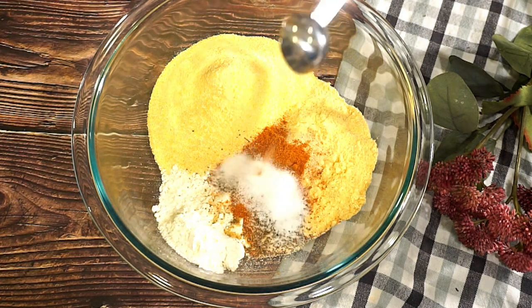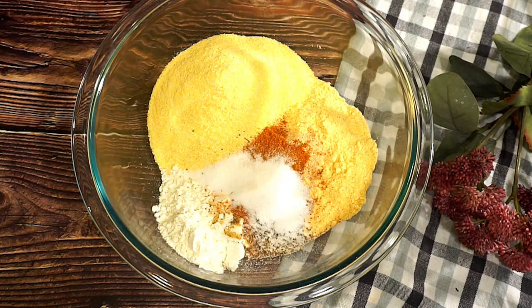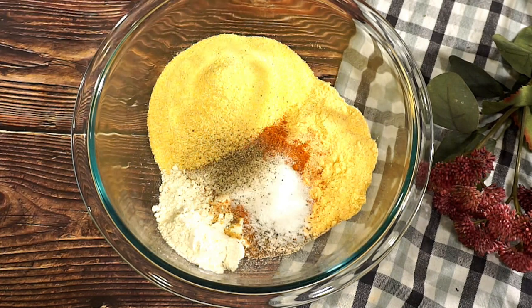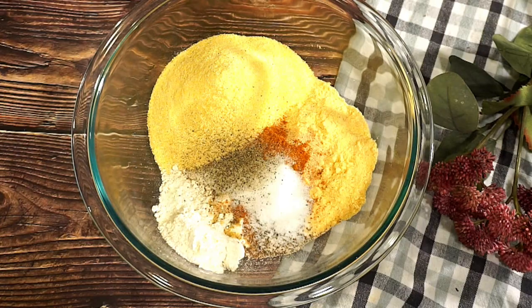I'm also going to add some accent seasoning — that's optional, it's up to you. And I'm also going to add just a little bit of pepper. Now let's go ahead and mix this up.